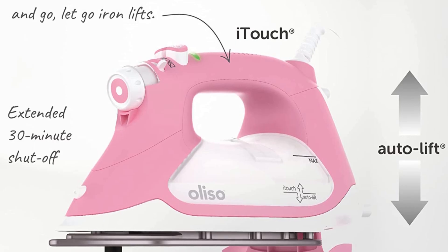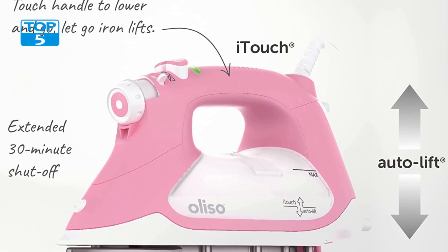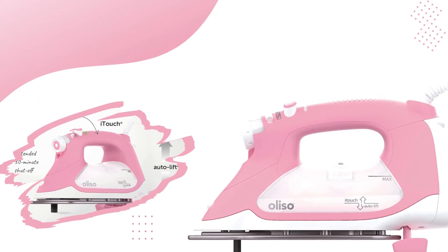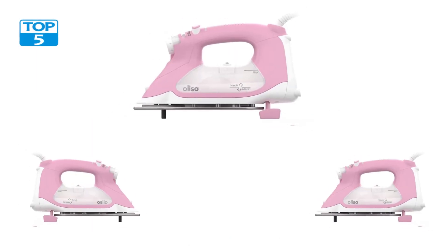Overall, its advanced features and attention to detail make it a valuable tool for achieving professional ironing results at home. Whether you're a fashion enthusiast, a busy professional, or a homemaker, this iron is sure to enhance your ironing experience.